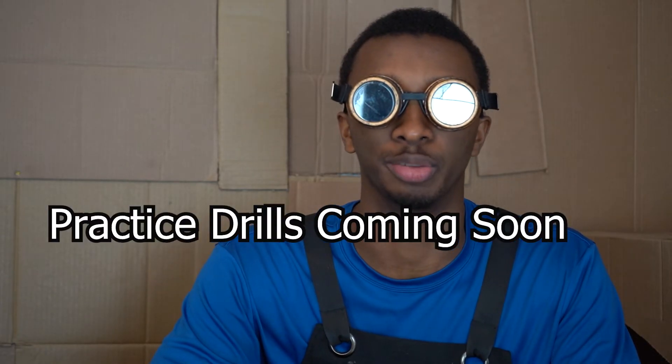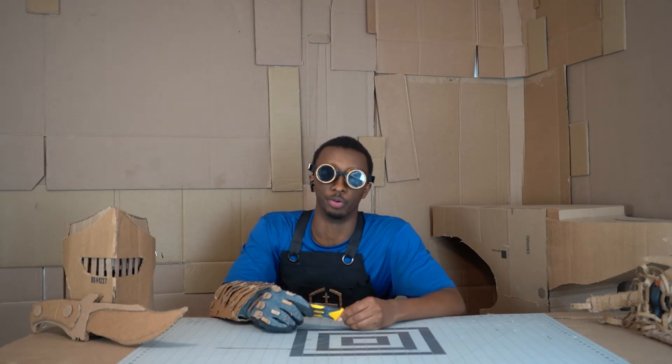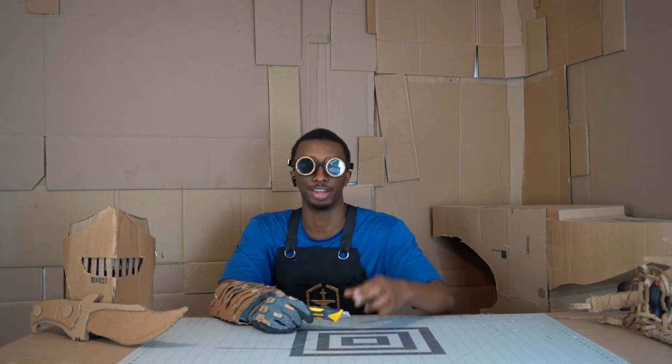Make sure to go through the practice drill to boost your confidence in understanding how to use this tool. Until then, drink lots of water, happy crafting, and I'll see you in the next one. Jeb out.